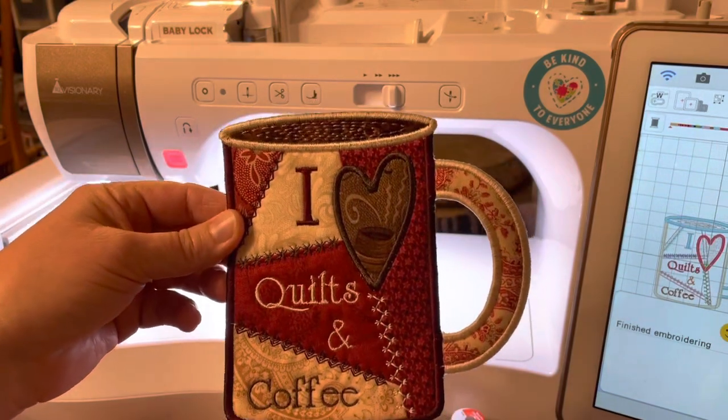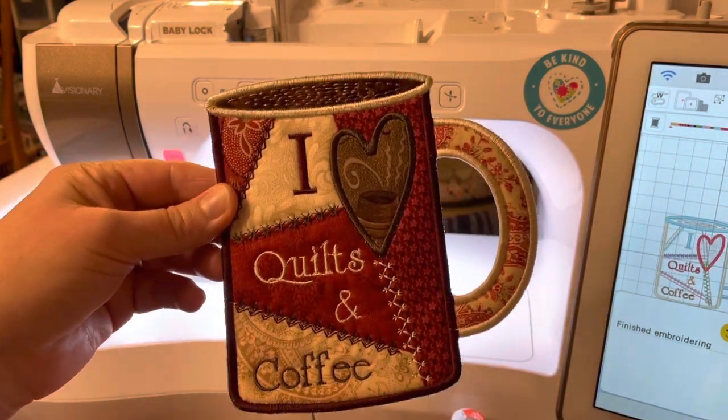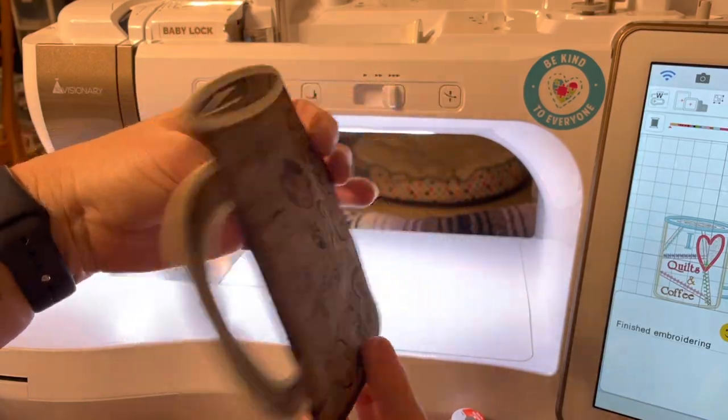Here's the finished project. When you have a little bit of stabilizer on it, just take a warm wet cotton swab and run it along the edges and it will dissolve that stabilizer, and you have a mug rug.